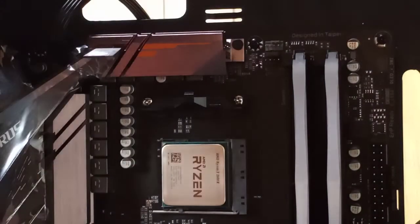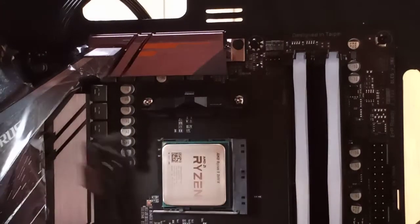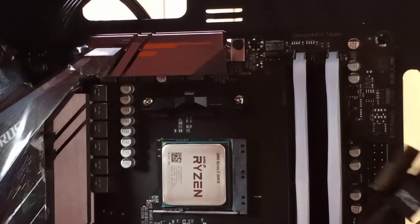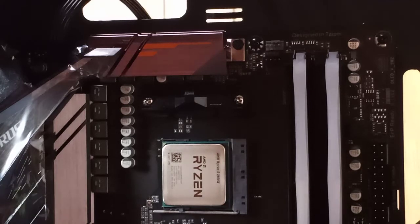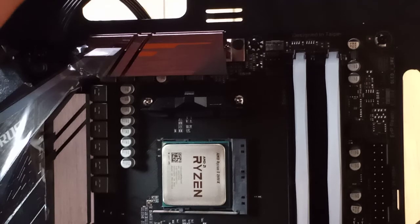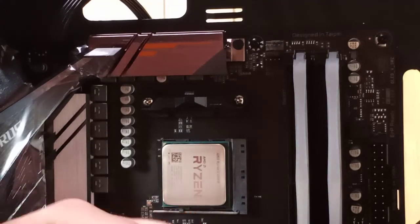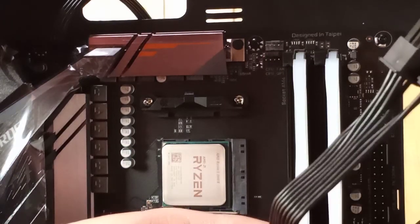Some of these cables are sad. Like, why are there extras here? Can I cut these? I think you can cut them if they're not doing anything. There's no importance for these three right here. I've seen people do that — I've seen them cut it. Let me know in the comments if you can cut these.